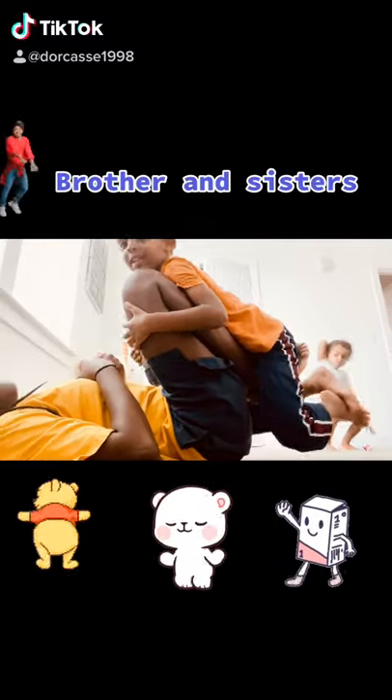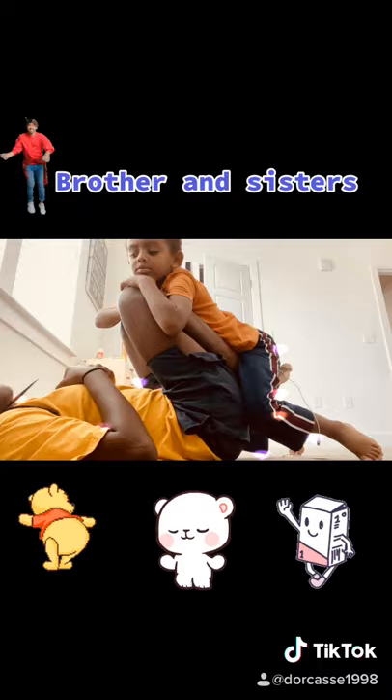Hi, everybody. Hi. Are you ready? Yeah, we're doing some exercises. There's one that's really outside. We do round inside, and now we're going to do this.